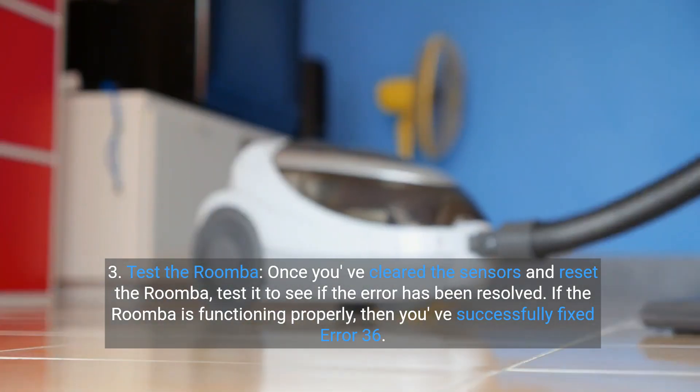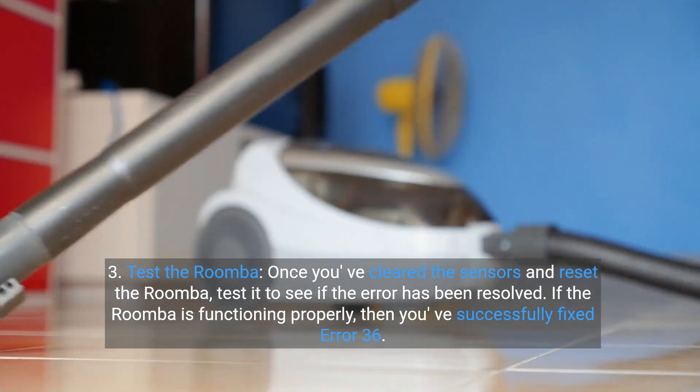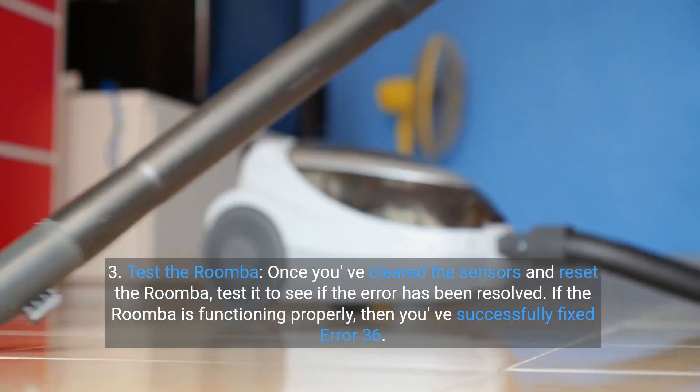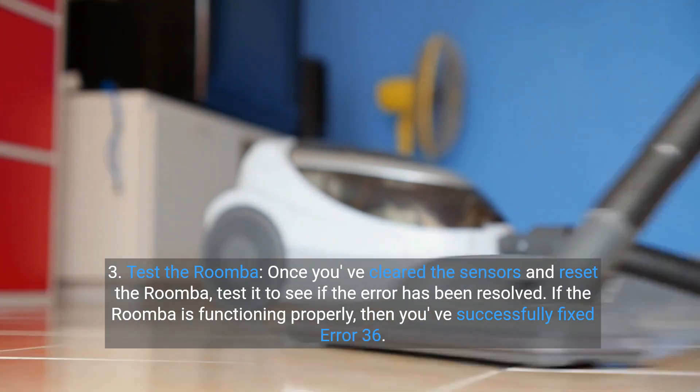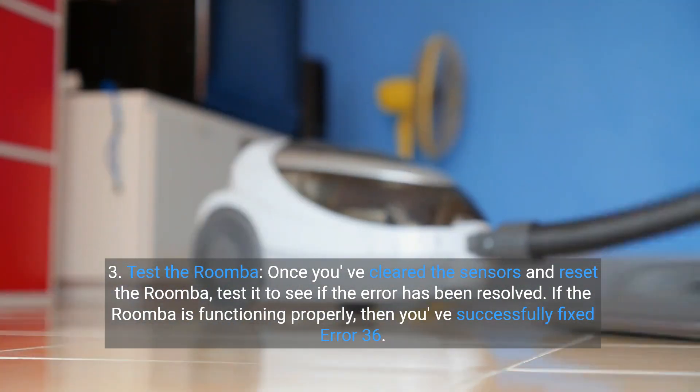Step 3: Test the Roomba. Once you've cleared the sensors and reset the Roomba, test it to see if the error has been resolved. If the Roomba is functioning properly, then you've successfully fixed error 36.